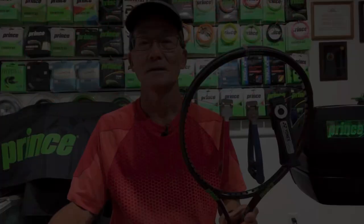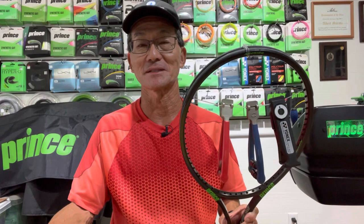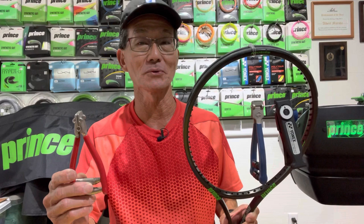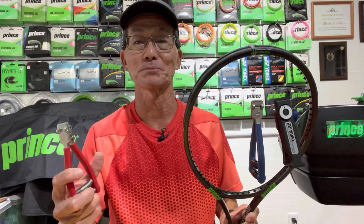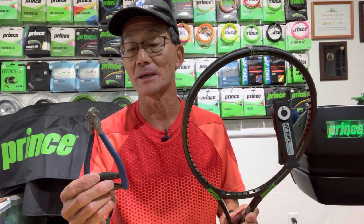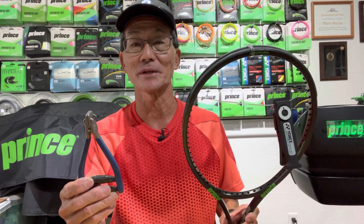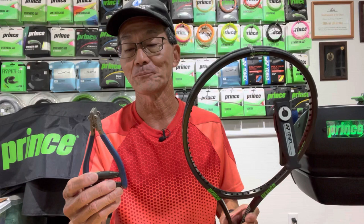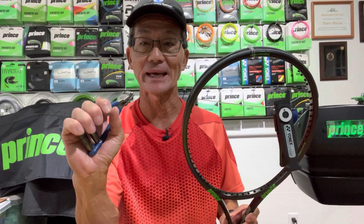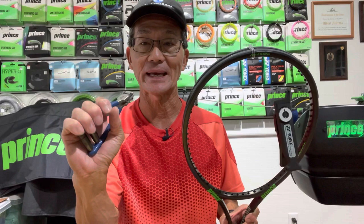So which starting clamp did I like best? Starting with the Alpha at $36 — it's a really good value and it held up to tension, but it deformed the string the most, which could cause premature breakage. Still, for $36 it is a good value. With the Babolat starting clamp you'll pay double the price, but this is a clamp I've had for 28 years and using the offset tube with the Yusuke method I've had no issues. The updated version with red handles is about an inch wide and a bit bulkier with more padding — I've heard the blue one is better.